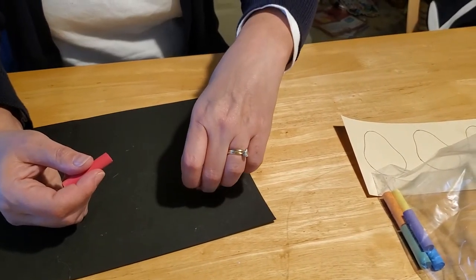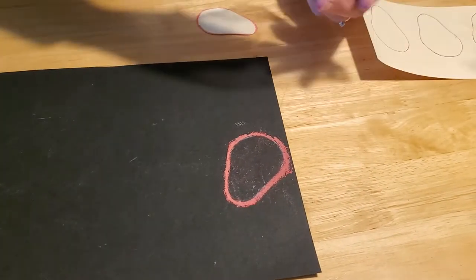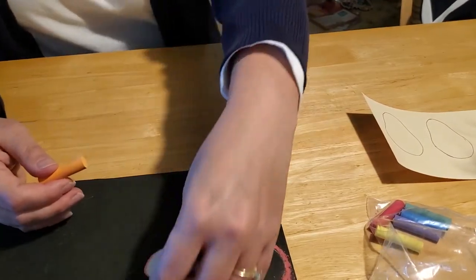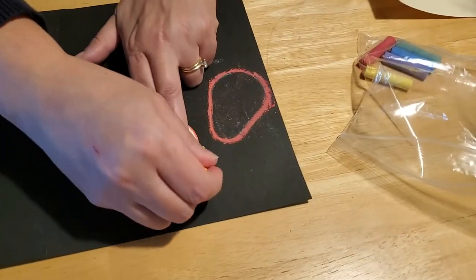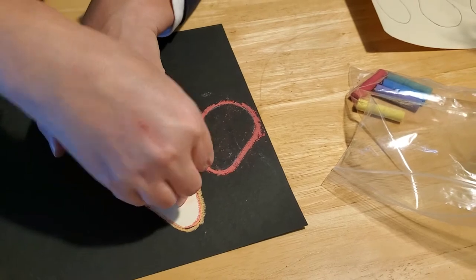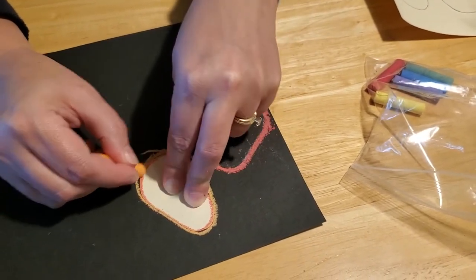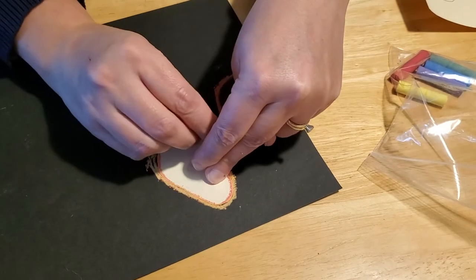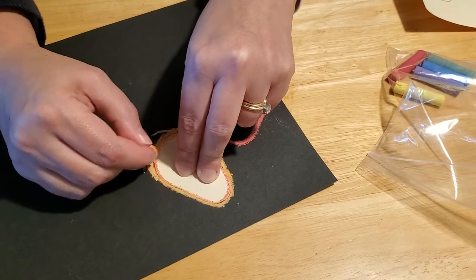Then carefully peel the template off, and that's what you're left with. We'll pick a different color — maybe we'll do an orange one next to the red — and maybe a little bit down here. We'll do orange around that one. You want to make sure that you keep the bulbs pointing in the same direction, because otherwise you're going to have a tangled set of colored Christmas lights — which would be kind of a cute idea too. And again, we're pressing down really hard so we get a really good chalk edge.